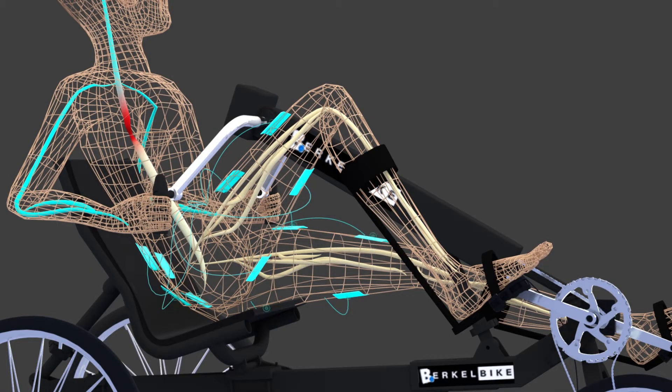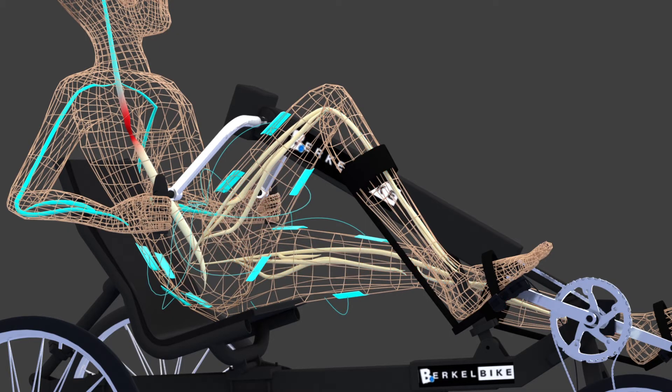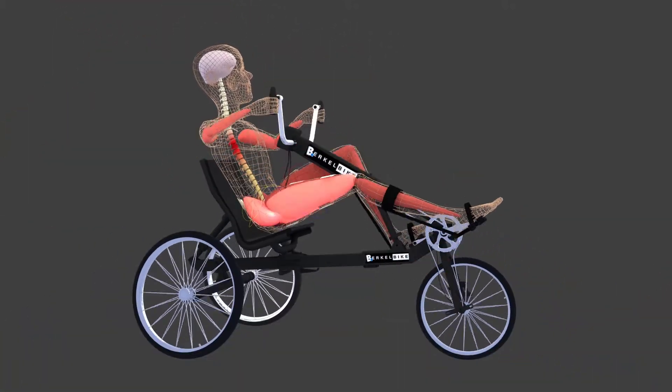This innovation makes it possible to reactivate paralysed muscles caused, for example, by a spinal cord injury. Some people with complete spinal cord injury can now cycle more than one kilometre with only the muscle strength of their own paralysed legs.